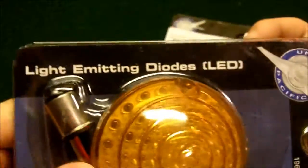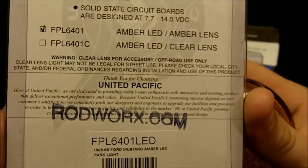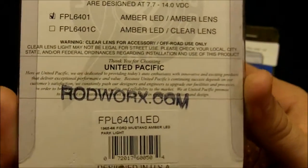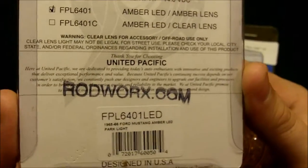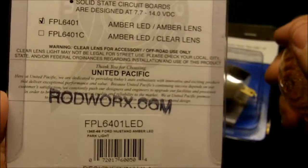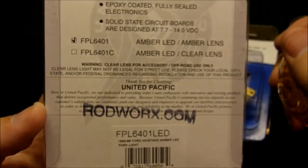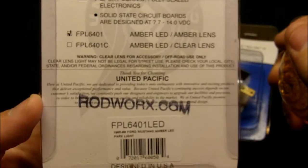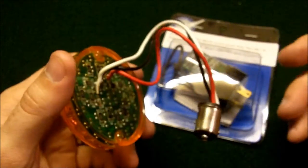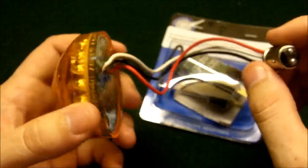Let me show you a little bit what they are. Rodworks.com is where I got them — I actually got them at an NSRA show and picked them up directly from them. They sell any LED light you can think of, practically, for an old car, truck, whatever. Everything's there. And if you're unfortunate enough to own an old Camaro, they've got those there too — just kidding, guys.